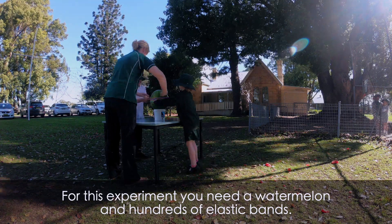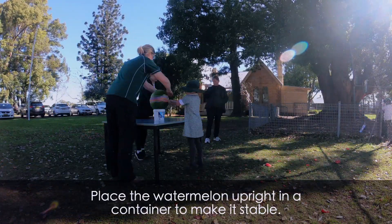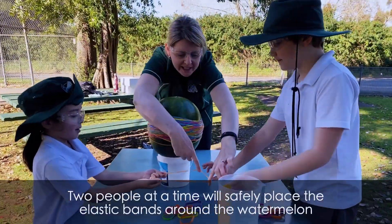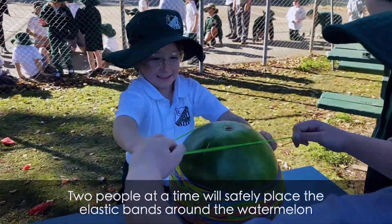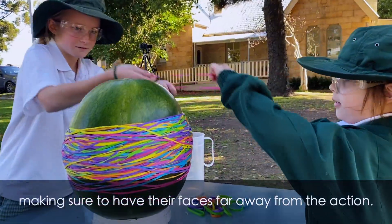For this experiment you need a watermelon and hundreds of elastic bands. Place the watermelon upright in a container to make it stable. Two people at a time will safely place the elastic bands around the watermelon, making sure to have their faces far away from the action.